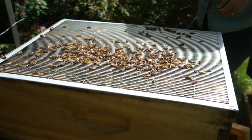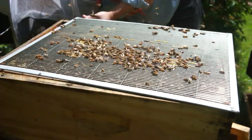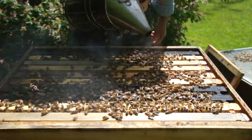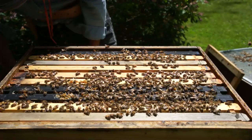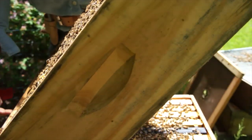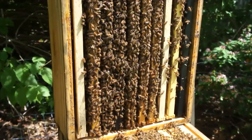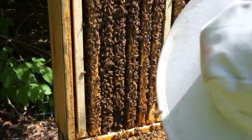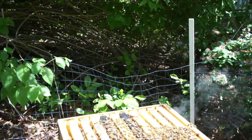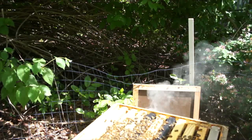There's the queen excluder — that keeps my queen down below and also keeps the drones out. So again, I'm just looking for my queen, signs of laying, and of course signs of swarming. The first thing I'll do is separate these two hive bodies and scan down below. This is a good way to look for queen cups. I don't see anything — that's good. These girls seem a little agitated. I've heard that if you turn the entrance it confuses the bees if they're being a little cranky.